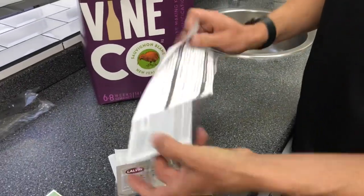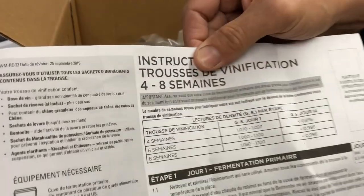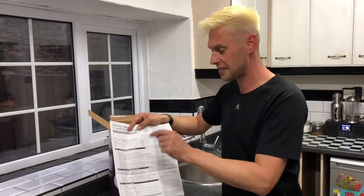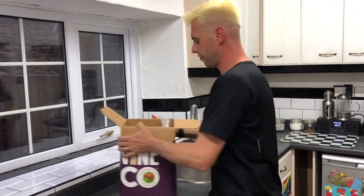And then of course we've got our instructions. One side we've got our English instructions, the other side we've got our French instructions. Over this side it details what equipment you're going to need to brew it up, and then over here you've got your steps and your days. One important thing when following this kit: although they have set it out into days, you also need to check with a hydrometer. Don't move on to the next step even though you might have reached that number of days if your hydrometer reading isn't as they're suggesting.